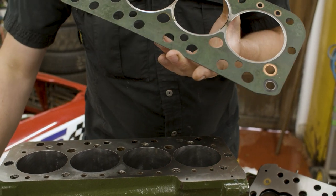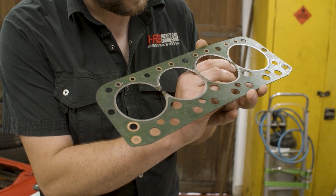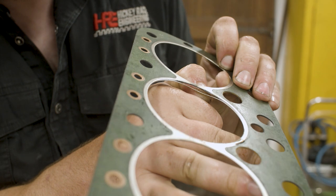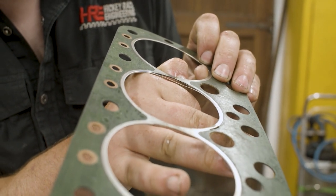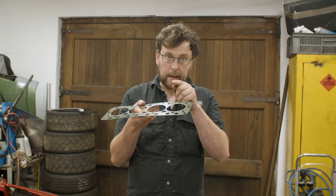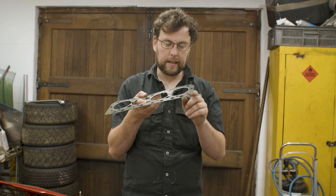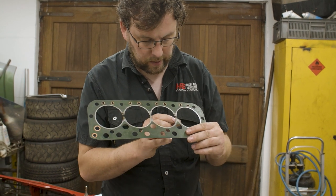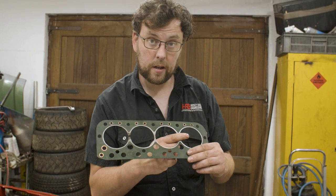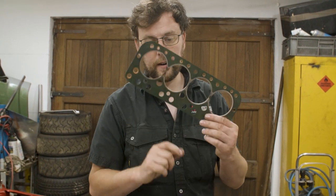The piston came up and actually touched the gasket — it hit the edge of the firing ring. The result of this is glaringly obvious: I can actually pull the gasket apart and separate the firing ring. I should not be able to do that because the firing ring is one piece of metal rolled all the way around the gasket. It's split. What we think happened was the piston came up, hit the firing ring, split it, and then gases were able to track across the soft inner core of the gasket, failing it in a very spectacular fashion.